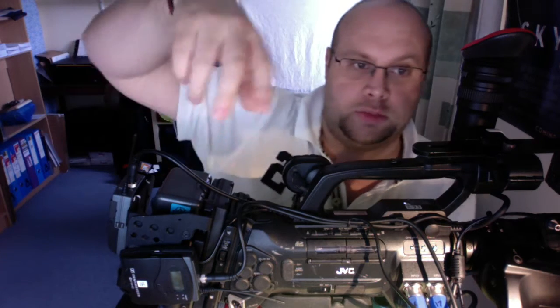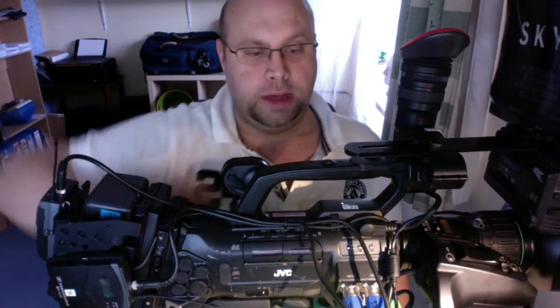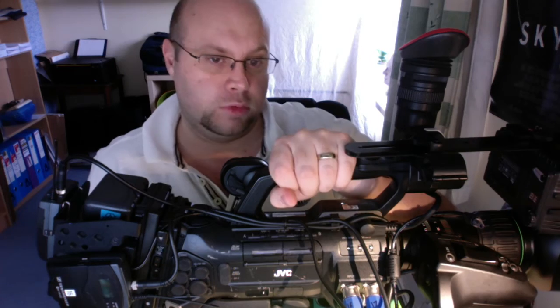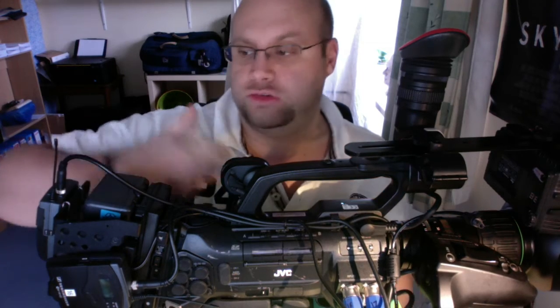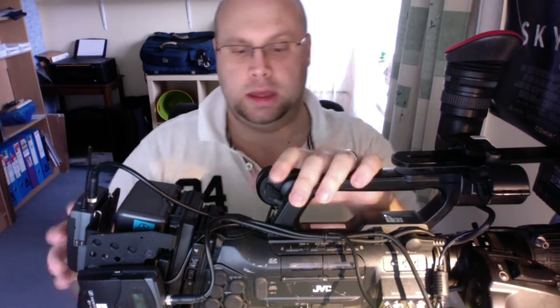I was looking for a solution where I could put two radio mic receivers away from the general camera operation and allow me to hold the camera more sturdily. I can underarm-control it, and now the two receivers are located — one at the back and one here — nice and tucked out of the way.